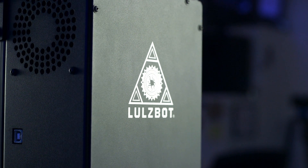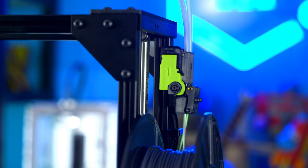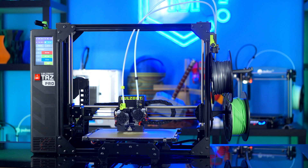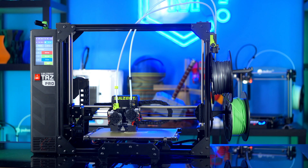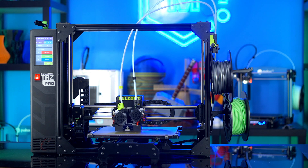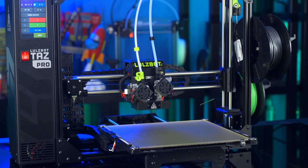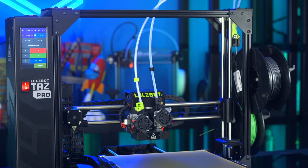Made in Colorado, the Lulzbot TAZ Pro is backed by the industry's best technical support teams, available whenever you need them. Having produced over 4 million parts, the Lulzbot Print Farm operates 24 hours a day, 7 days a week, 365 days a year. And it's based on this experience that the team at Lulzbot has created the TAZ Pro.